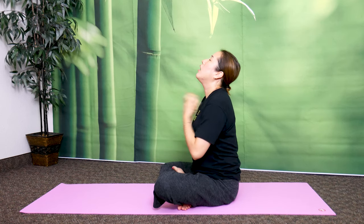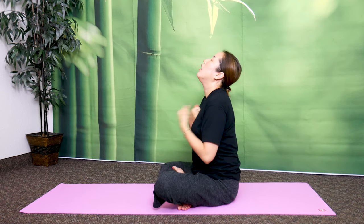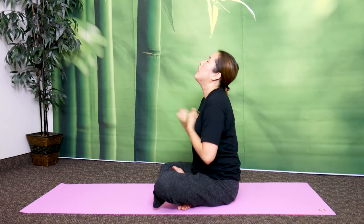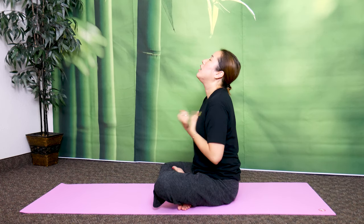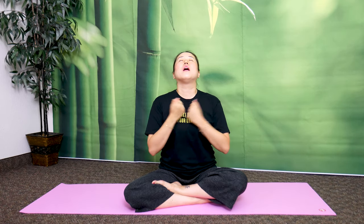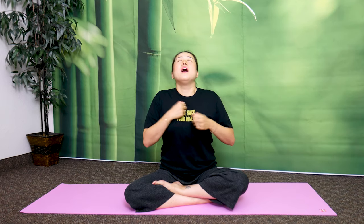Keep going. 30 seconds. Last 15 seconds. Let out a deep sigh from underneath your lungs and your diaphragm. 10, 9, 8, 7, 6, 5, 4, 3, 2, 1 — and stop.